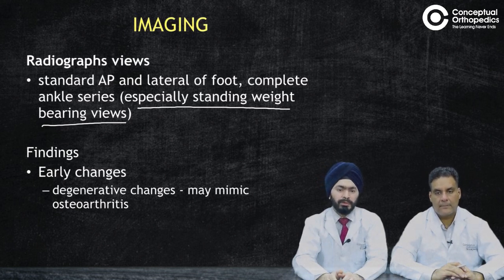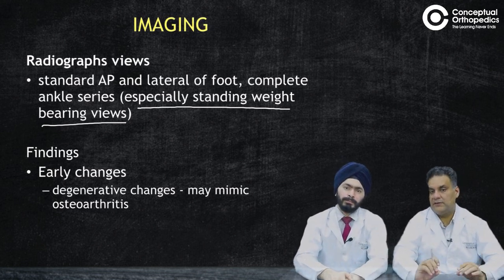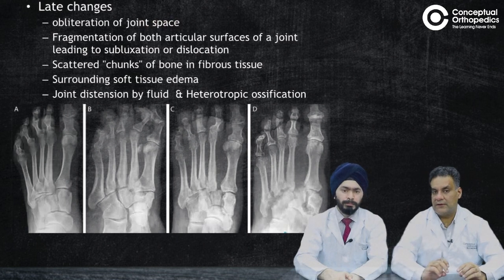On weight-bearing views of the ankle and foot, you will be able to detect early changes. In early stages, you can sometimes see degenerative changes that may look like arthritis.